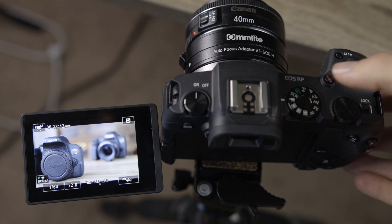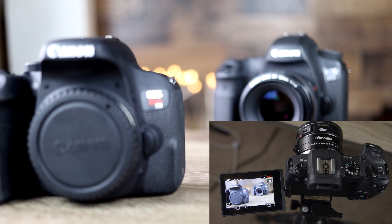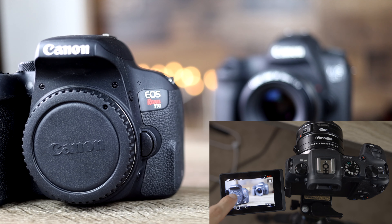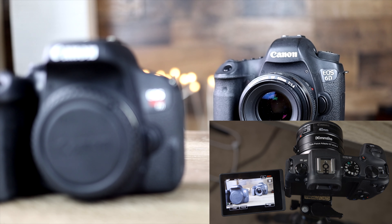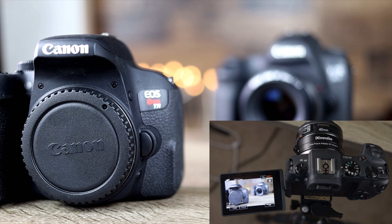Here we have the Comlite adapter, and we're going to repeat the same test — focusing on the Canon T7i and then on the Canon 6ED — to see if it's faster or slower. Right now it seems to be basically the exact same speed. Both are very similar as far as autofocusing speed goes — very fast and accurate, even with this slower 40mm lens at f/2.8. There really isn't going to be a big difference here.